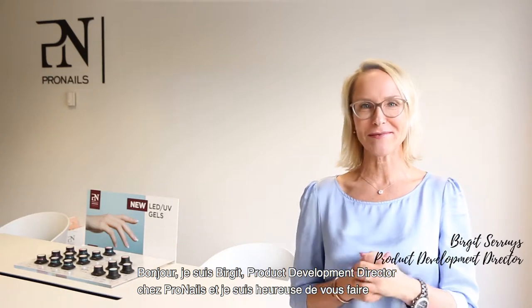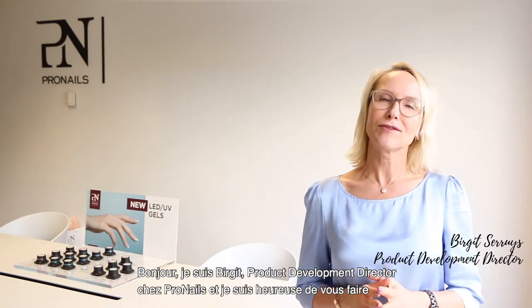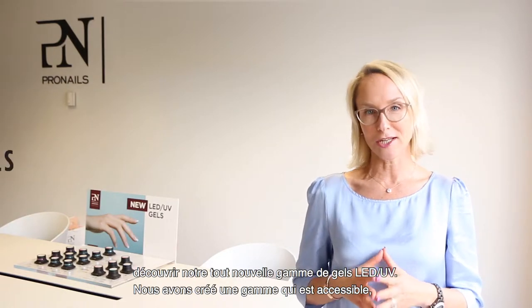Hello, I'm Dirkit, Product Development Director at Pro Nails, and I'm very happy to introduce to you our brand new LED UV gel range.